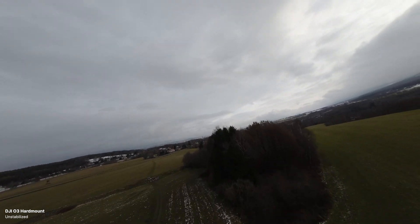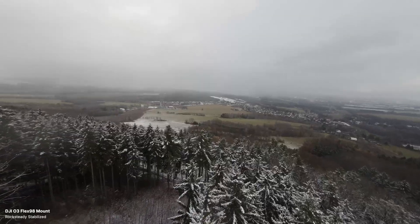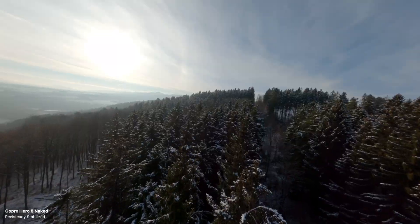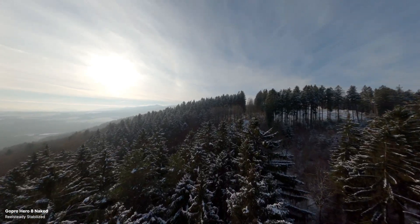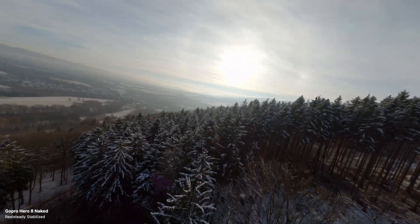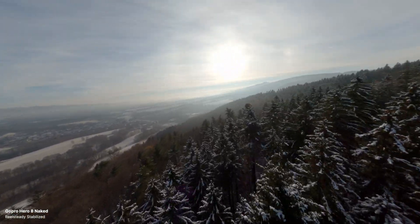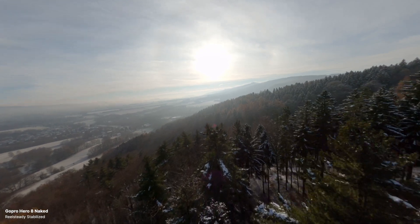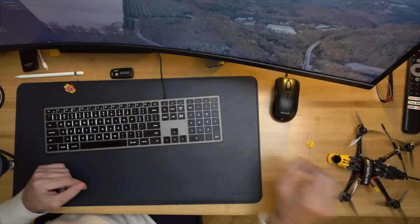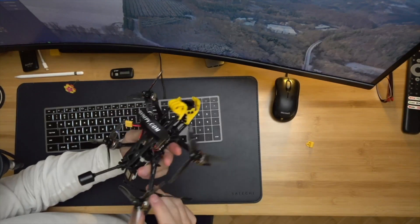Now that the DJI Goggles 2 have support for the older Vistas, which was a must for me, I have gotten the DJI O3 Air Unit to try. The promise is that I won't have to have a GoPro because this camera shoots 4K 60 and even higher frame rates, but mainly because it also has a gyro and the footage can be easily stabilized either in-camera using DJI RockSteady or in post using Gyroflow, which is great.